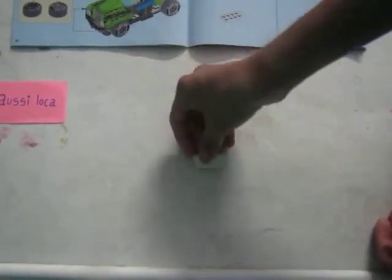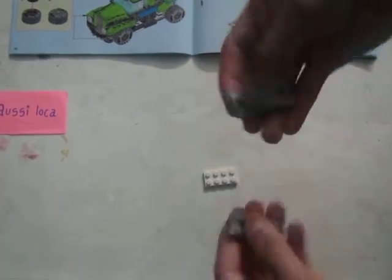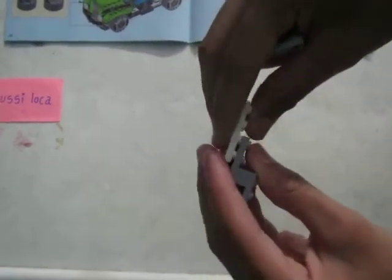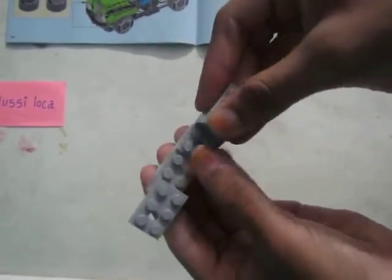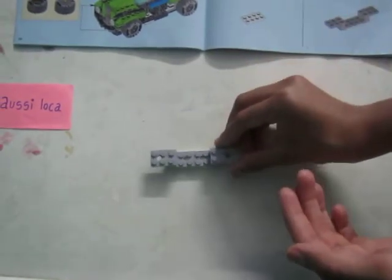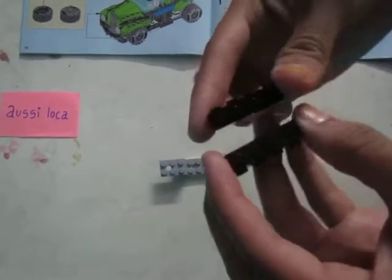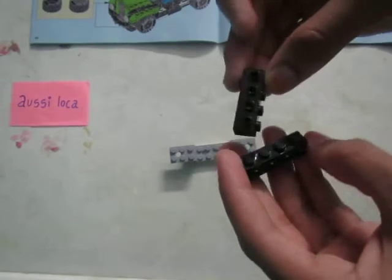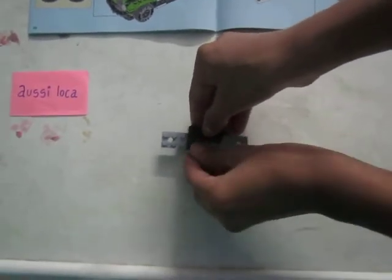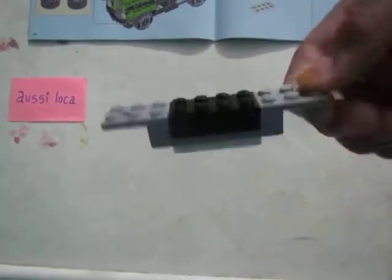Start by taking this kind of a shape. Now take two step blocks like these and attach them like this. Next take two blocks like these — there should be two side blocks — and then attach them.